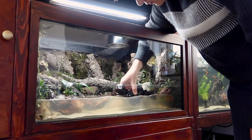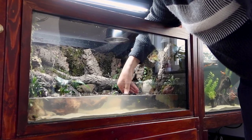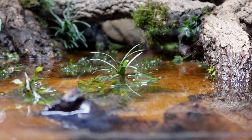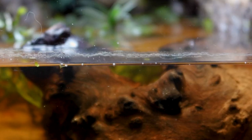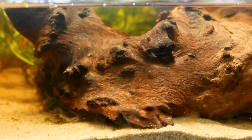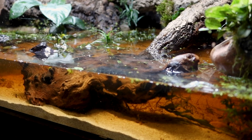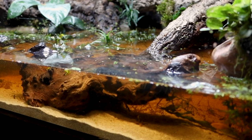I also added a few pieces of driftwood so the turtle has plenty of places to climb out of the water. The next day, I noticed the water was stained brown, most likely caused by the newly introduced pieces of wood. I must have not cleaned them thoroughly enough, causing them to tint the water brown. Luckily, this doesn't affect the water's quality at all and is purely aesthetic.